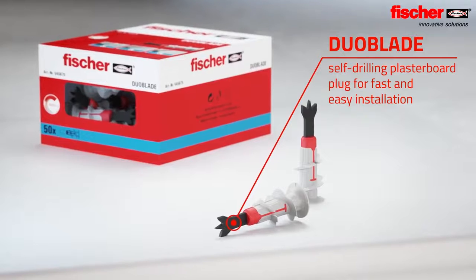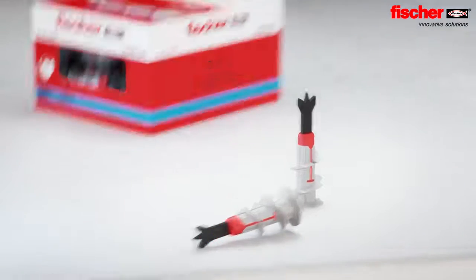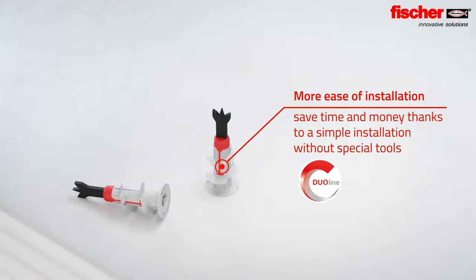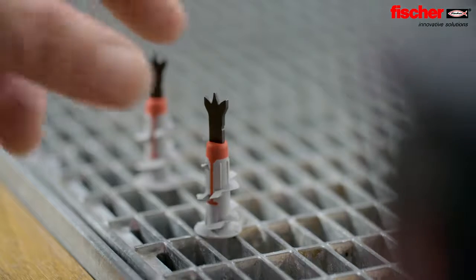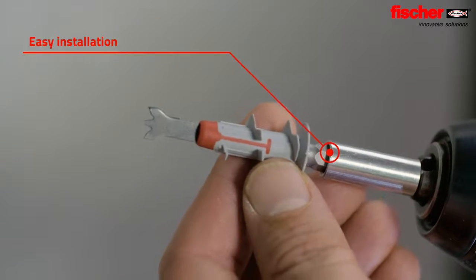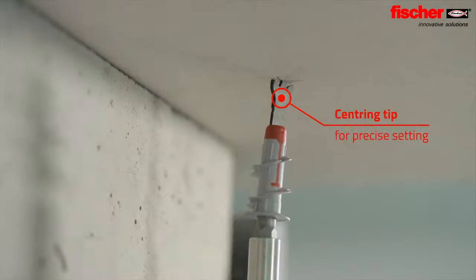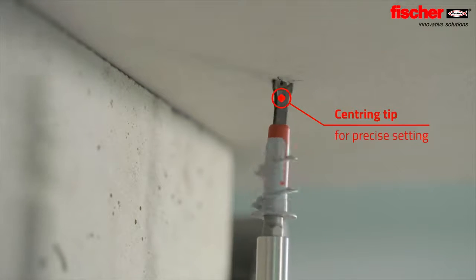The Fischer Duo Blade is the self-drilling plasterboard plug for fast and easy installation. Its self-drilling tip with three sharp cutting blades ensures a clean and effective drilling process. The centering tip allows easy and precise setting of the plug.